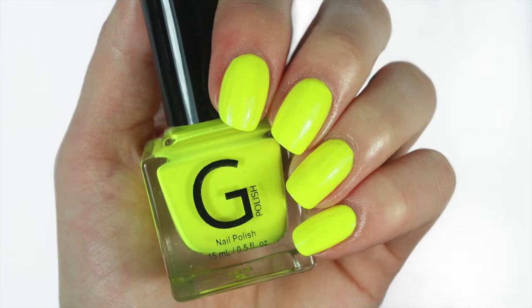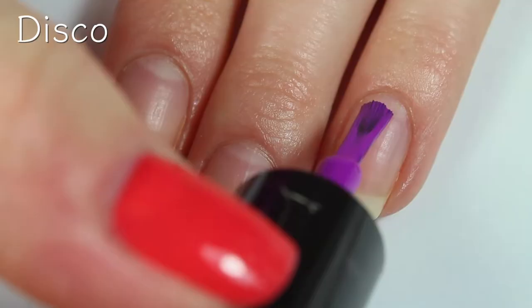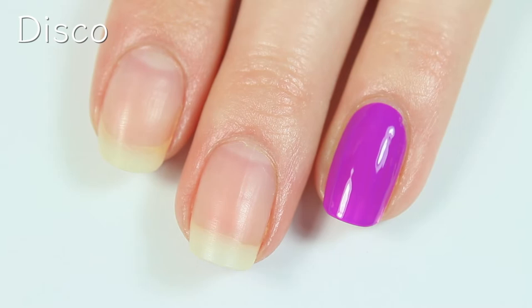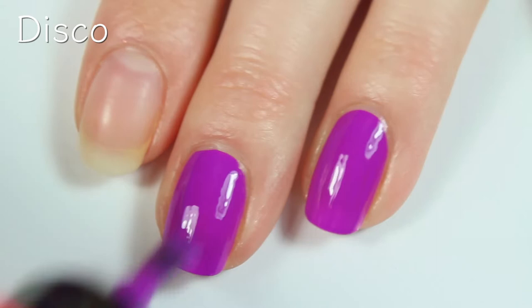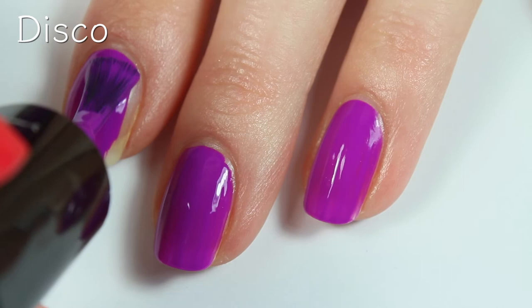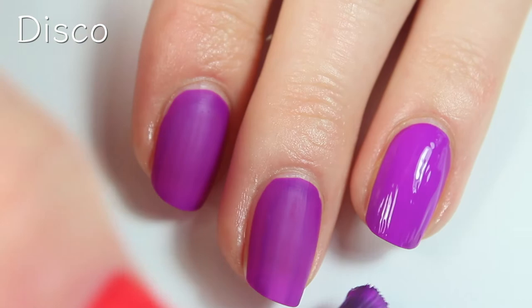The next polish is called Disco and this is a neon grapey purple. Here's the first coat. I am blown away at the opacity of this polish. The formula on this one seems to be a lot less streaky, so it pretty much could be a one-coater. I'm honestly speechless because this polish is so incredible and it's so neon — and to have the opacity that it does is amazing. I think this is going to be a really fun color to wear this summer. Here is the second coat, and this one dries down really matte as well as really fast, which is typical of neon polishes. I just prefer my manicures to be shiny, so I will be sealing it in with the shiny top coat.